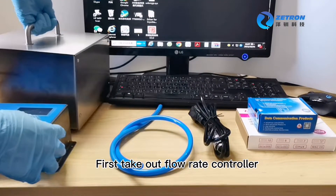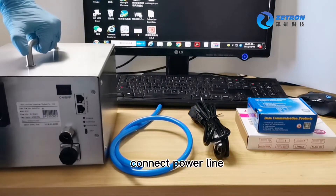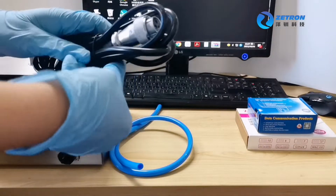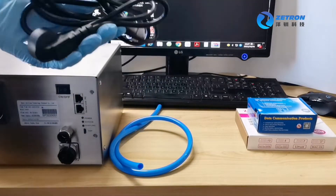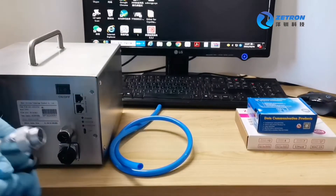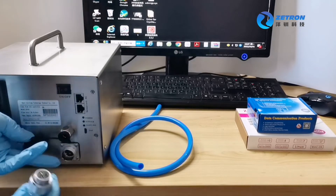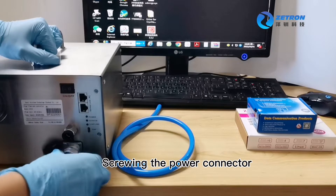First, take out the flow rate controller. Connect the power line and screw in the power connector.